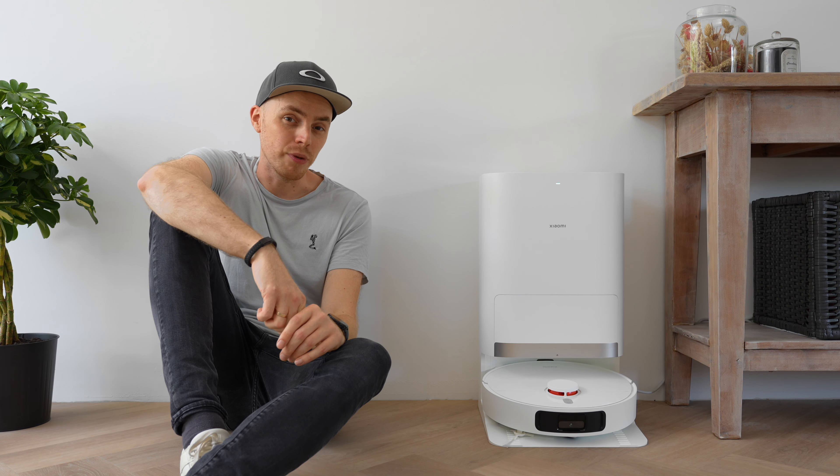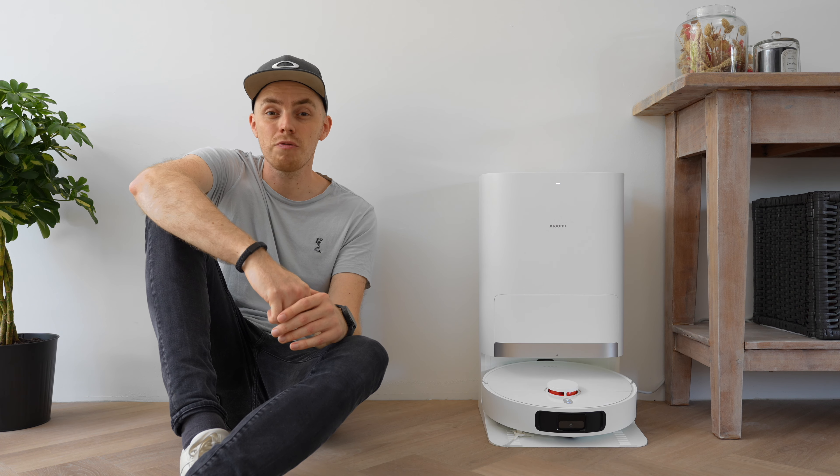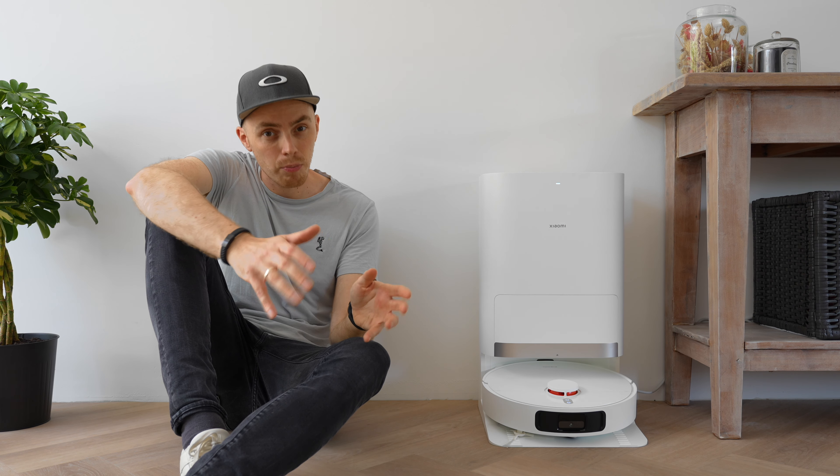First of all, a big thanks to Xiaomi and even more to their official reseller TechPunt.nl for providing this device for review purposes. Now let's take a closer look at the Xiaomi X20 Plus, our price breaker.